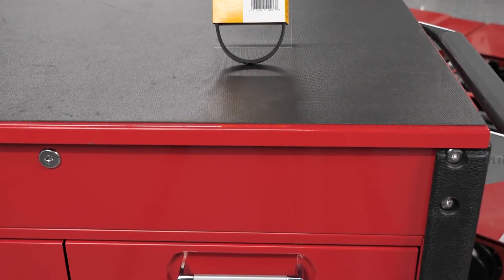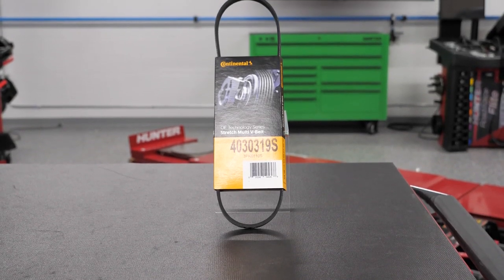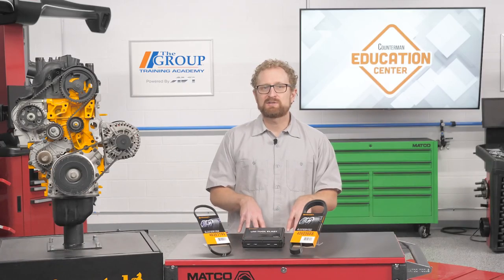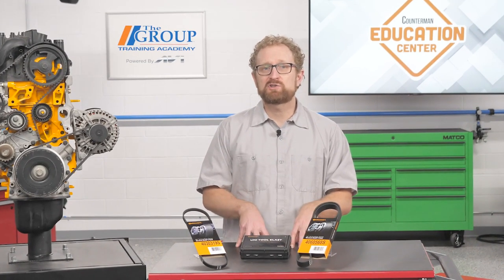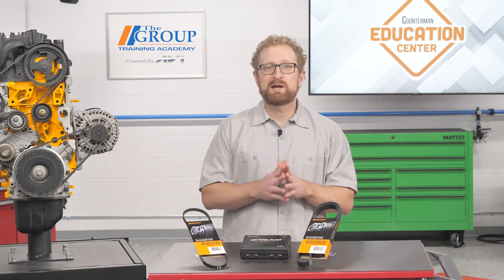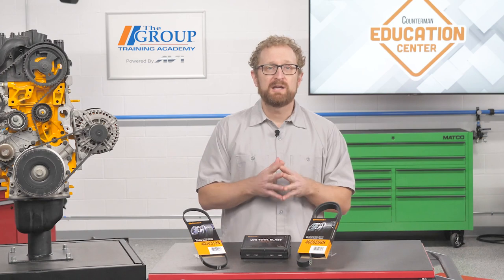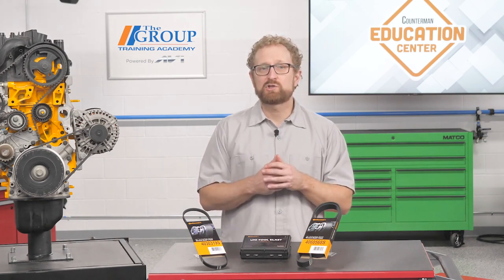Stretch multi-V belts require the same inspection process as the standard multi-V belt. Stretch belts can last 100,000 miles, but mileage can vary with the application. When a stretch belt is at the end of its life, it's no longer able to effectively grip the pulleys and it'll start slipping. All multi-V belts should be checked for any damage. Groove depth should be measured using a belt gauge to check for any significant wear. It's a good idea to replace all the serpentine belts at the same time if belts are showing wear.